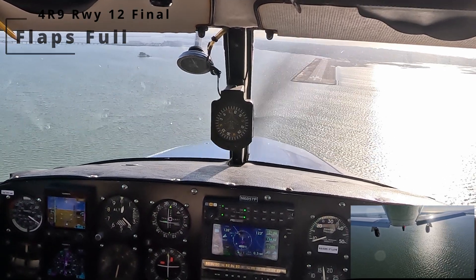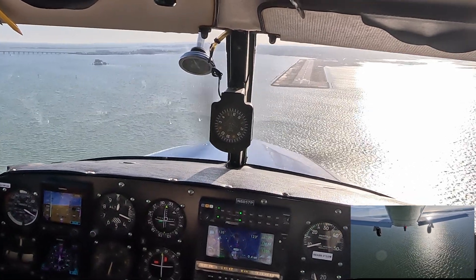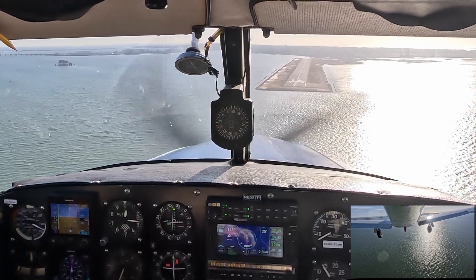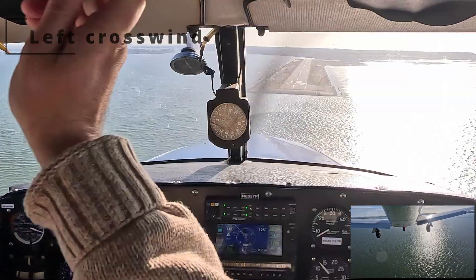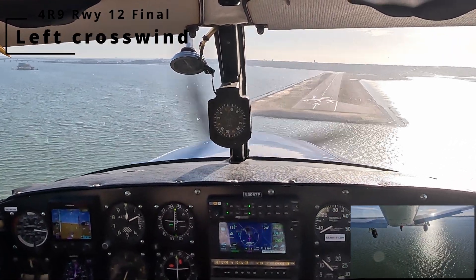Bringing it in a little high because it's over water. Now we're coming onto a more normal glide slope. We are a little right of center line, which I'll correct here in a second. Trimming as I slow down, getting on that center line.